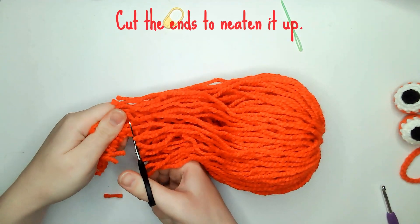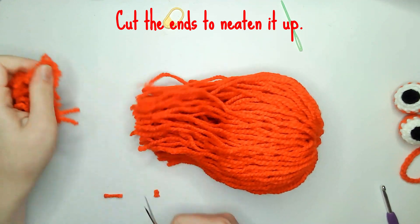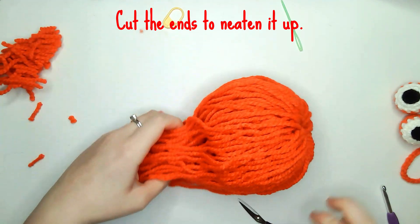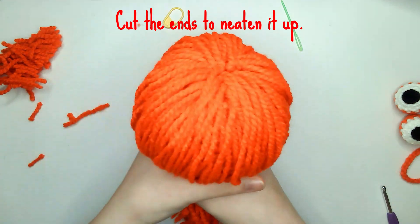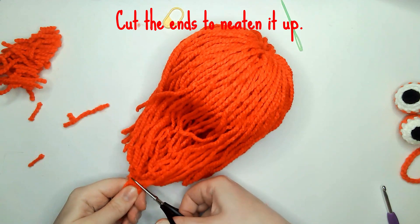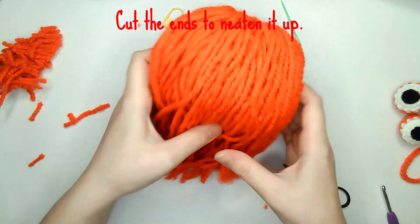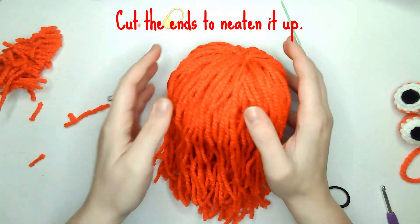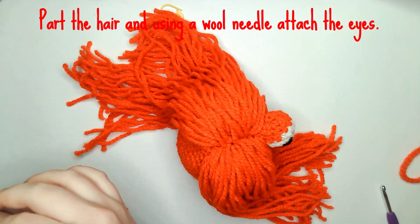Once you think the hair is thick enough, just cut the ends to neaten it up. Then, using the wool needle, attach the eyes to the top of the body.